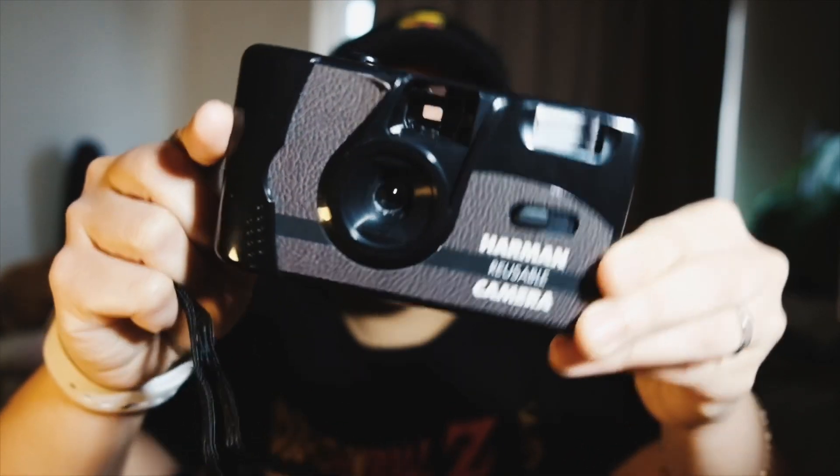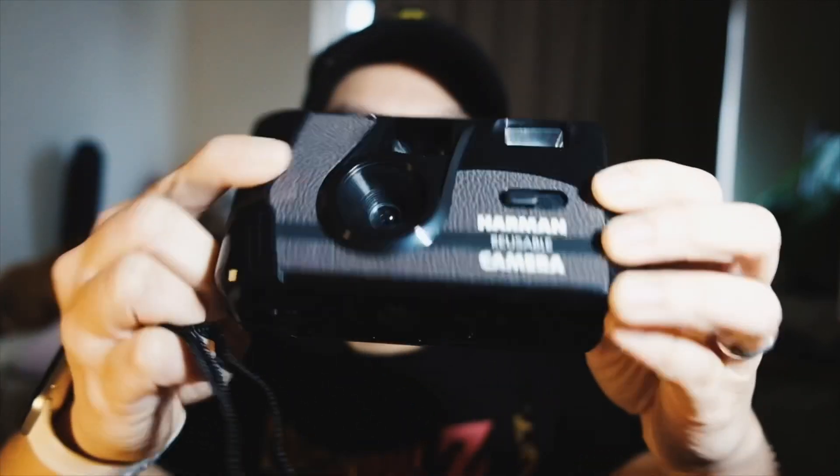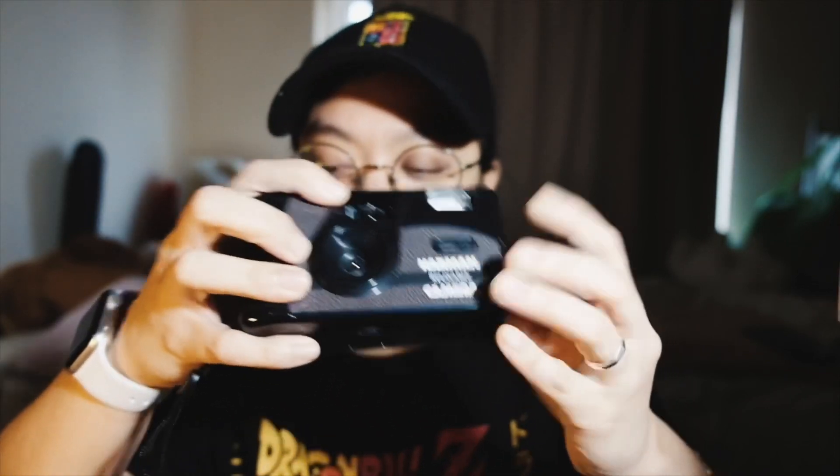This is the Harman reusable camera. As you can see I've already peeled the stickers off because I don't like them. Anyway, let's get straight into it. This camera is 40 euros, and if you convert that into pesos I think that is less than 2500.